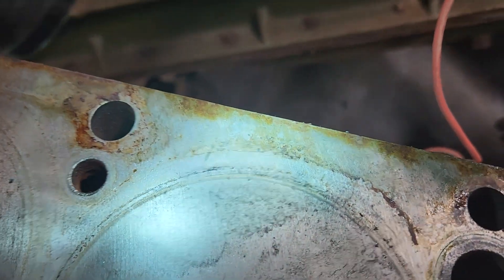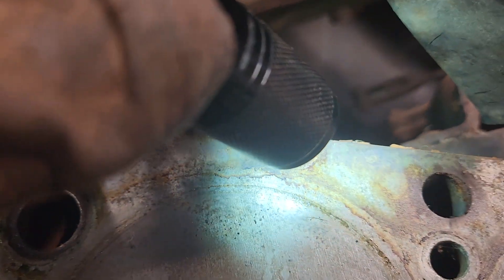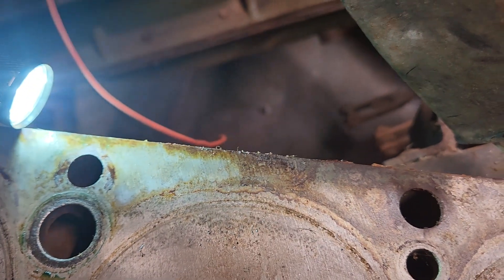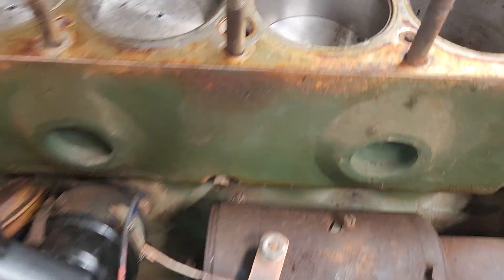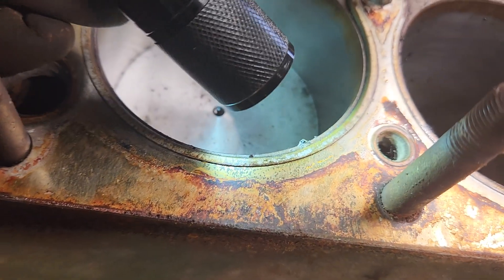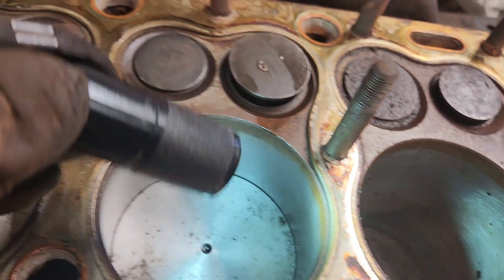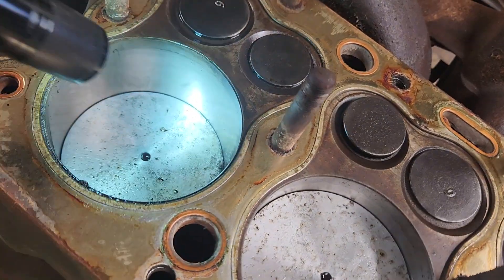Let's see — what was that leaking? Over here somewhere. Right there, look at that mess. What's over there? Yeah, there's a water jacket right there. It sure hasn't been run much, I'll tell you that.